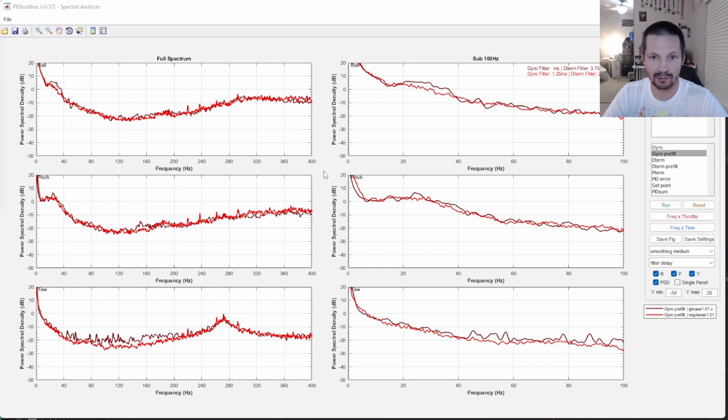Moment of silence for you guys to look, compare and think. On yaw axis, grease here for whatever reason is a little bit more noisy, then here is a little bit less noisy, and then here is a little bit more noisy. Here grease is again a little bit more noisy. Here is about the same. I think everything will accept this one — like why here is grease a little bit more noisy on yaw? Maybe on this particular log I was yawing more aggressively. But everything else stays within my measurement accuracy.